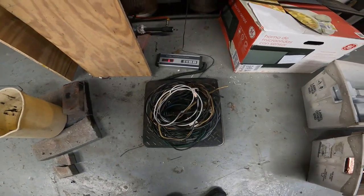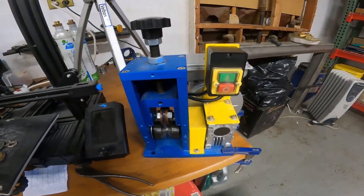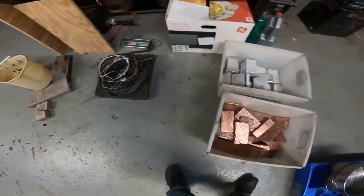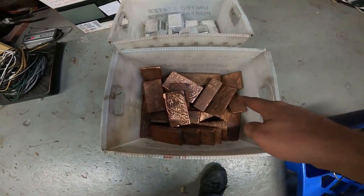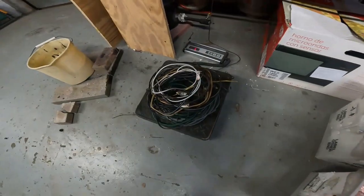We'll go ahead and cut the plug ends off. We're going to use the stripping machine here just so we can get a quick job done. And then once we get all the copper extracted from the wire, we're going to melt it down and make a nice fine ingot like the ones we have here. As a side note, we've got 126.5 pounds as of right now, so I'm curious as to how much copper we're going to get off of this wire.